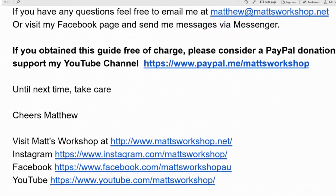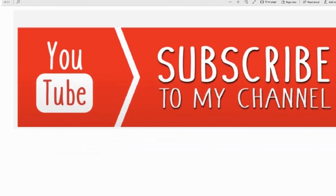Hopefully you found this guide helpful. If you want to purchase it you can head over to matsworkshop.net and download it from there. If you haven't already, press the subscribe button and the notification bell to be notified when I release new videos. Until next time, take care — cheers!